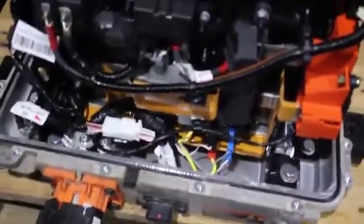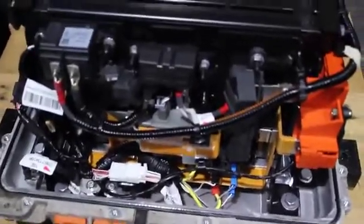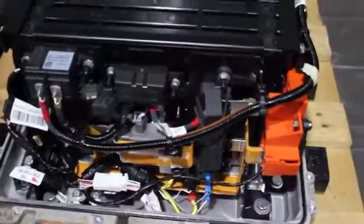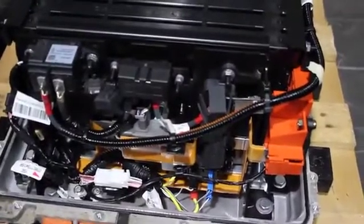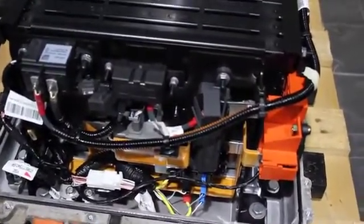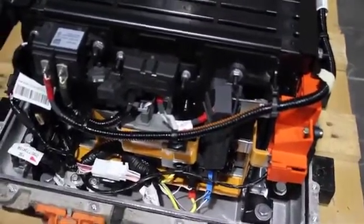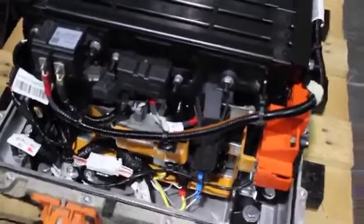It's very difficult to clone this kind of BMS. You have to use a programmable BMS with the Arduino. Of course, it would be much easier if you have the original battery.